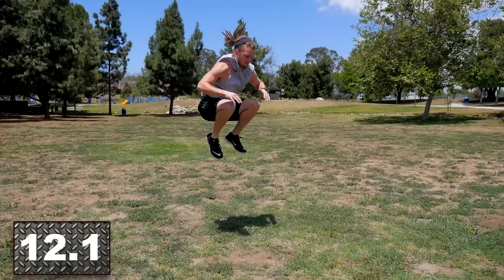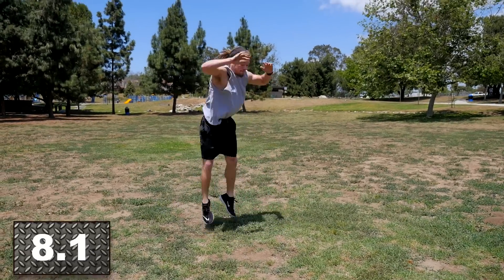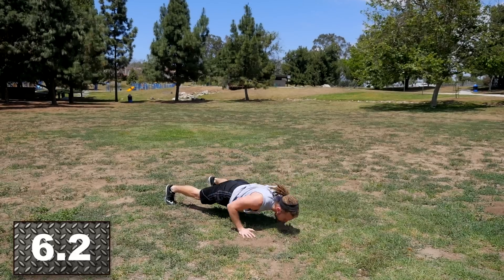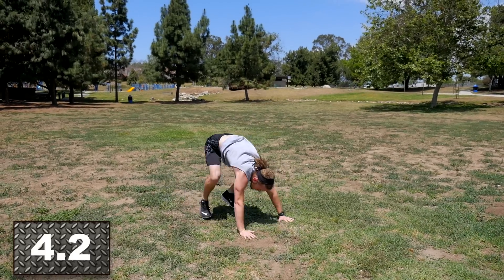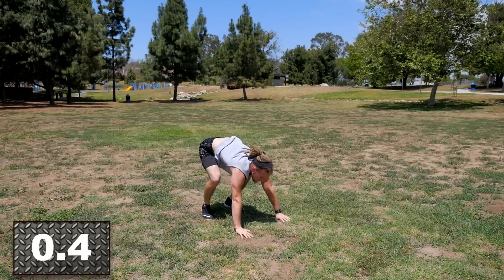Working hard here, guys. I know your arms are burning, I know you're feeling it in your legs and your hips, but remember that's a sign that we're getting stronger. We're developing these muscles to improve our speed and power. Three, two, one — rest.